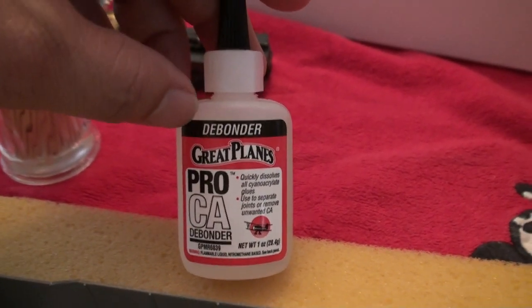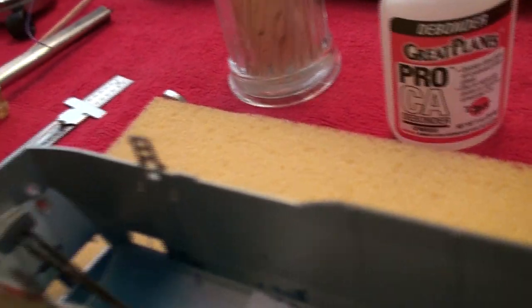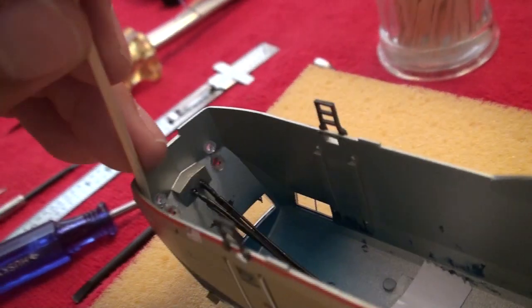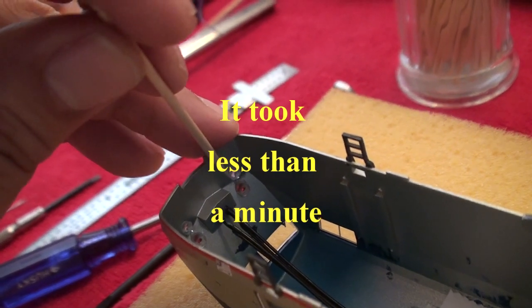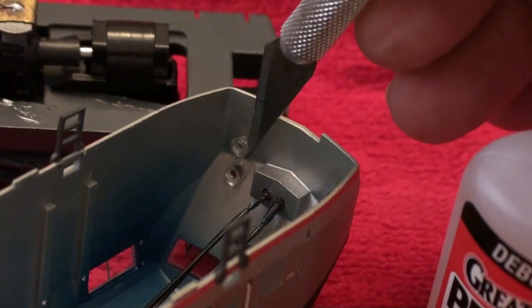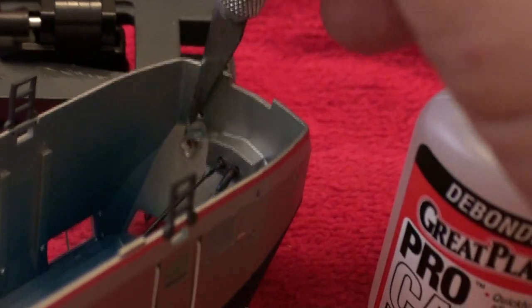The next step is to take your debonder and use a drop on a toothpick. Put a drop on each of the ditch light lenses so we can pop them out. The debonder should work within a few minutes and it should start loosening up the clear lens. After you have the debonder in place, just use your exacto to move the lens around. Try to get it from the tab behind it and just gently pry it off — like so.